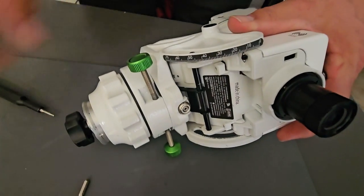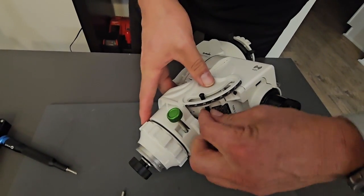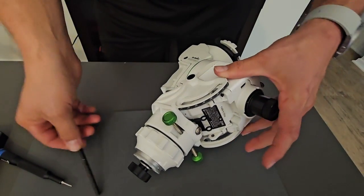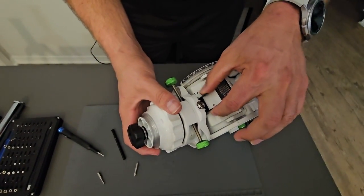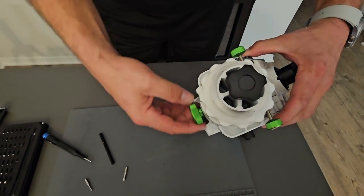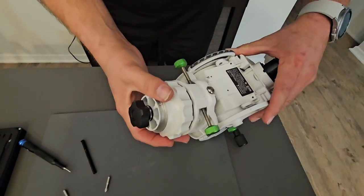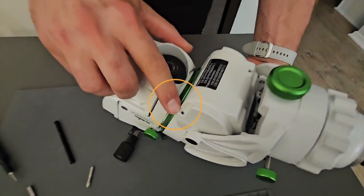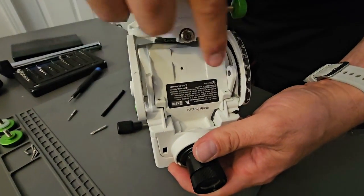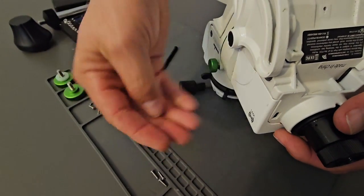I've already undone the other side, and then you can pull that shaft out — a little tricky. There you go, just pull that shaft all the way out. Then we're going to lean this back, but the elevation screw gets in the way, so just run that down and you'll notice it pulls that out of the way. Then we can lean this back. There's a screw here in the corner and one here — those are 1.5 millimeter screws, the little silver ones. I've already taken them out.